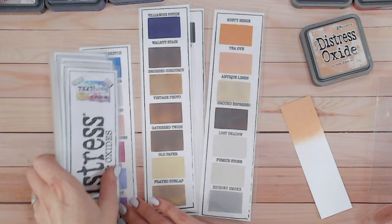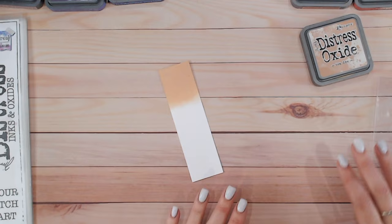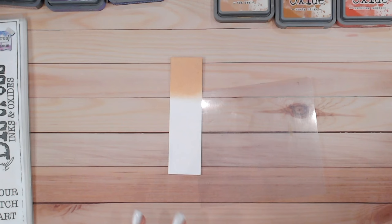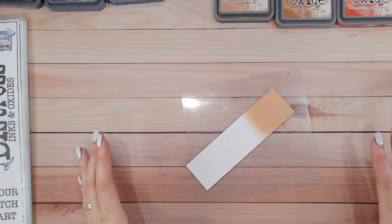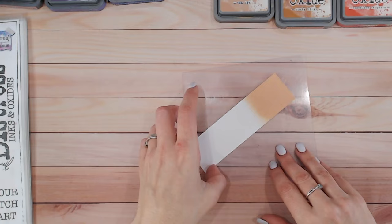The color chart is available to download for free off my website — you can fill that in with the colors you have, and it's really great to take to craft shows and fairs when you're purchasing Distress Inks and Oxides. The next thing is to work on a color combination — what I call tonal — which means we're going from light to dark, staying within the same sorts of colors.